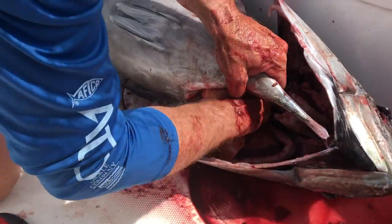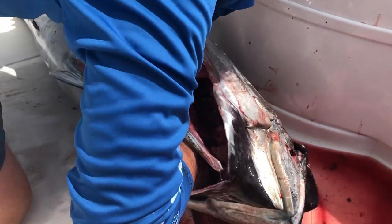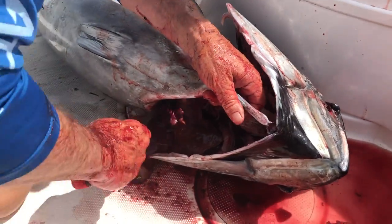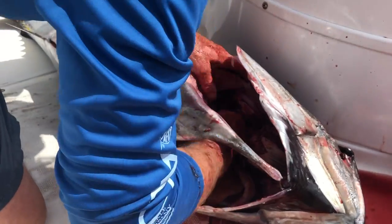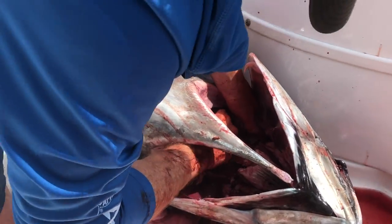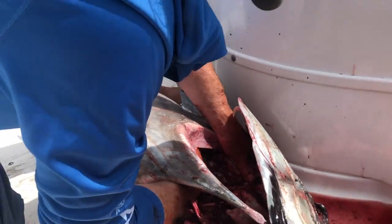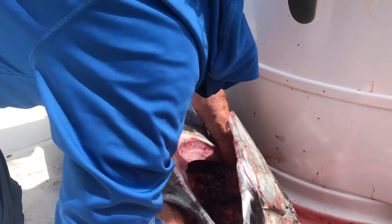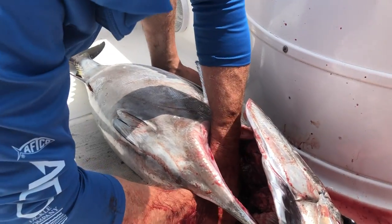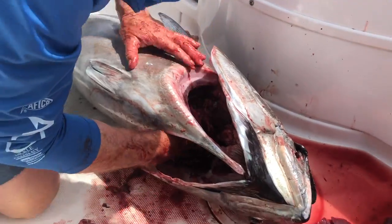Did I get it all? That's what I didn't cut — cut it. There we go. I tried to be too clean on this one. Usually it all pulls out like that. Now get all the guts out, the gills out. If you look down in there, it's empty all the way back.